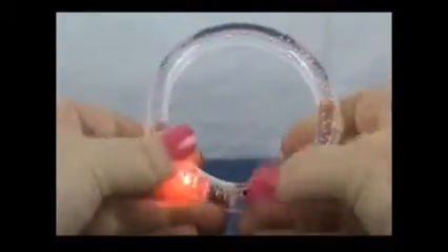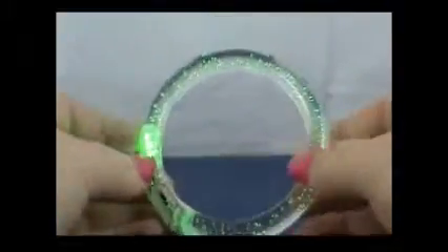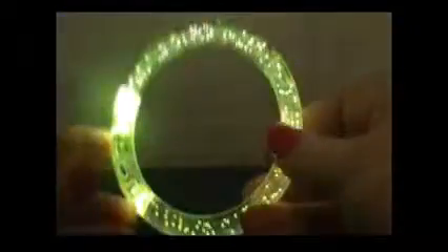Now let's try the bracelet. I can't wait for this — on! It's color changing. Let me turn my lights out. It's gorgeous — oh it's pretty. Oh, it's gorgeous! That is so neat.